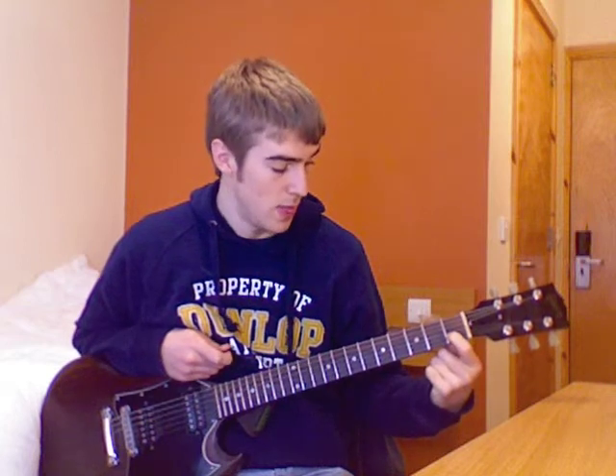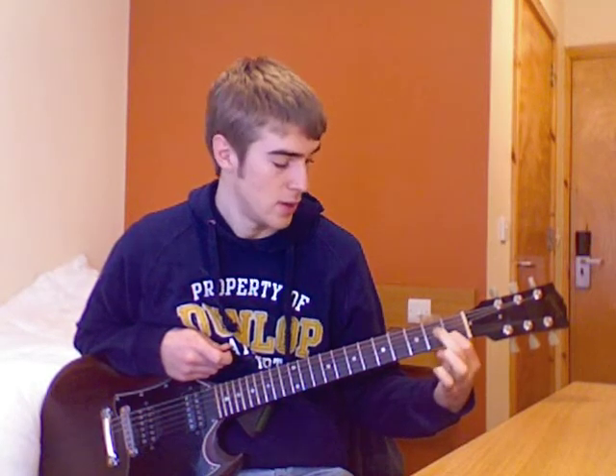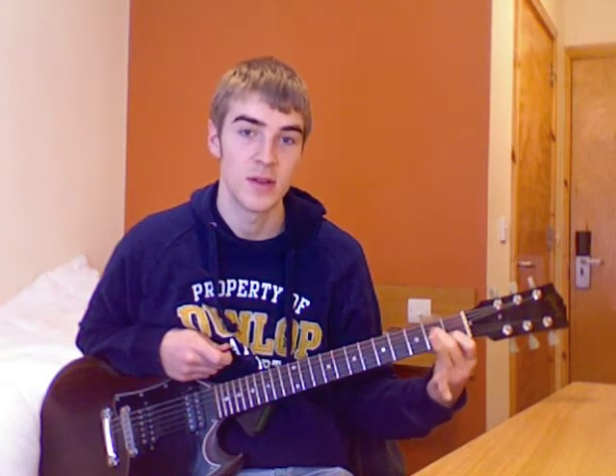So let's go back over the A minor chord. It's the first finger on the first fret of the second string, like that. The second finger on the second fret of the fourth string, like that. And the third finger on the second fret of the third string. And then play the top five strings, like that.